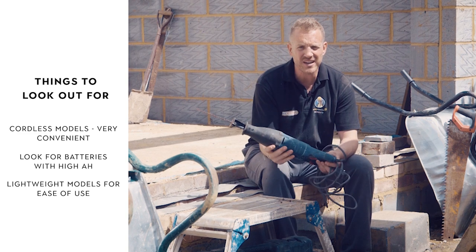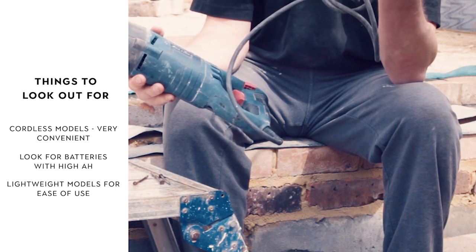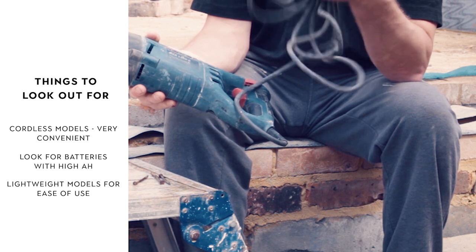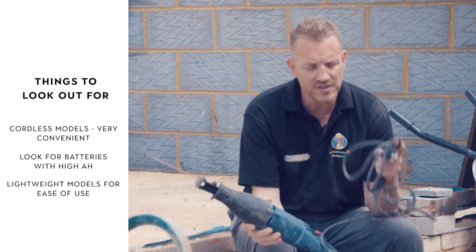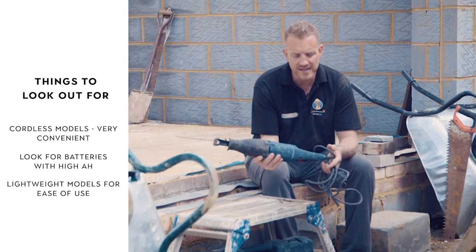Personally, I've learnt the hard way — this cable isn't very long. So if you're up on a roof cutting out rafters, you don't want this cable; you're dragging extension leads all around the roof. It's a pain. So I would go with a cordless one because I'm finding this a bit of a pain, to be honest. The cordless one's also a little bit lighter.